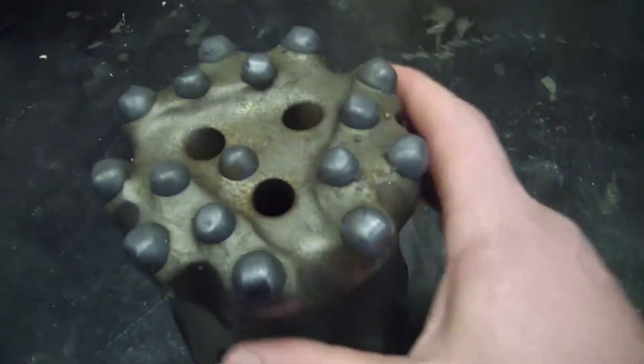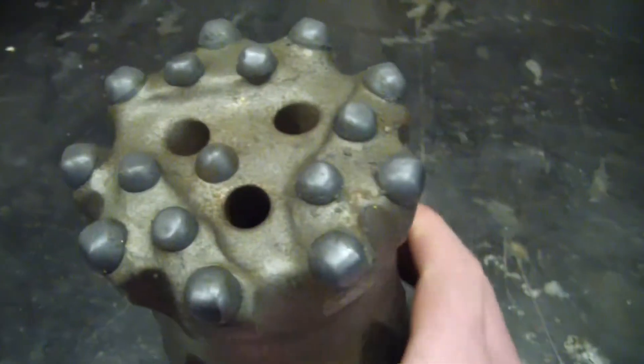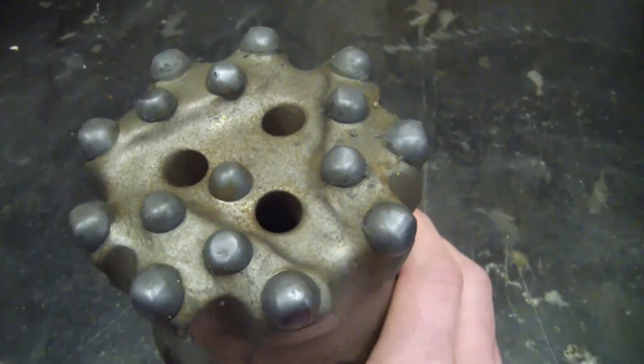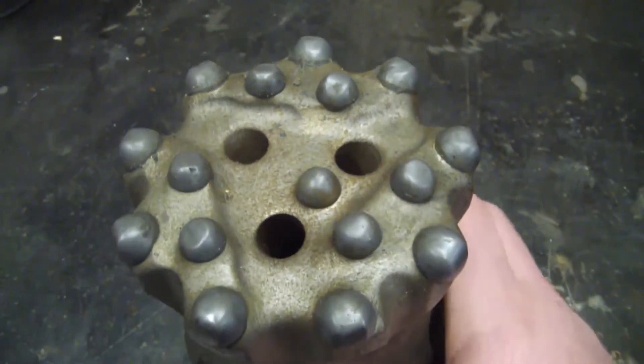These are all placed in weird locations, and the whole idea is it hammers and then rotates a tiny bit, then hammers again. It's hammering at about 70 to 80 Hz and spinning around 200 RPM.